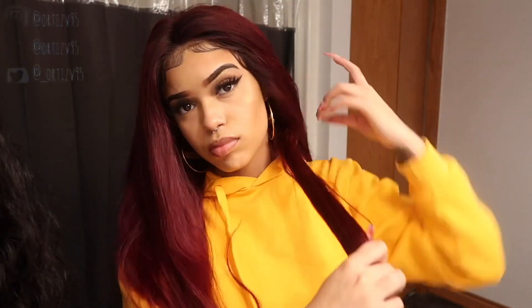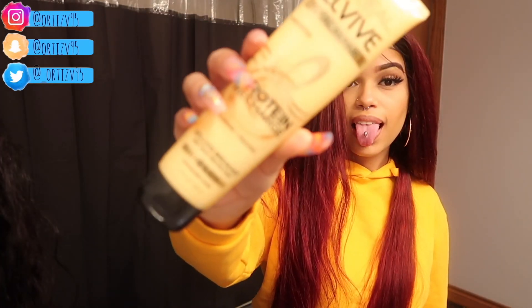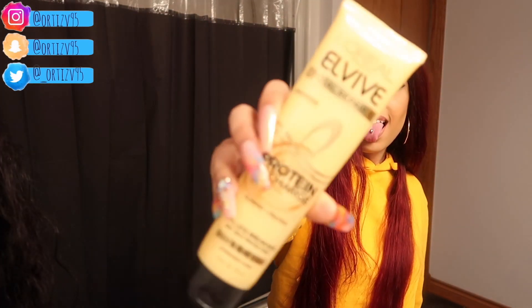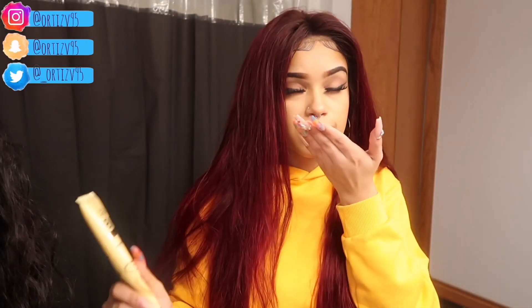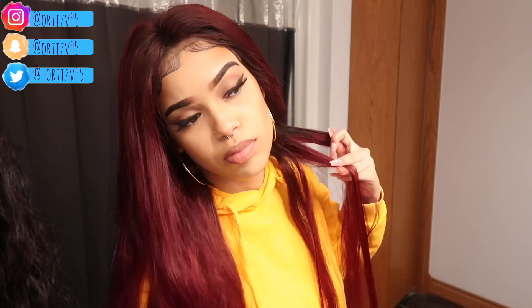First thing you gotta do is comb out your hair. Then you're gonna part off a small section of hair and throw the rest back, brush it out to make sure you really got the knots out. Then put any kind of product that you think is gonna hold the hair together. I like this one because it's a leave-in conditioner and a heat protectant, so that is perfect.